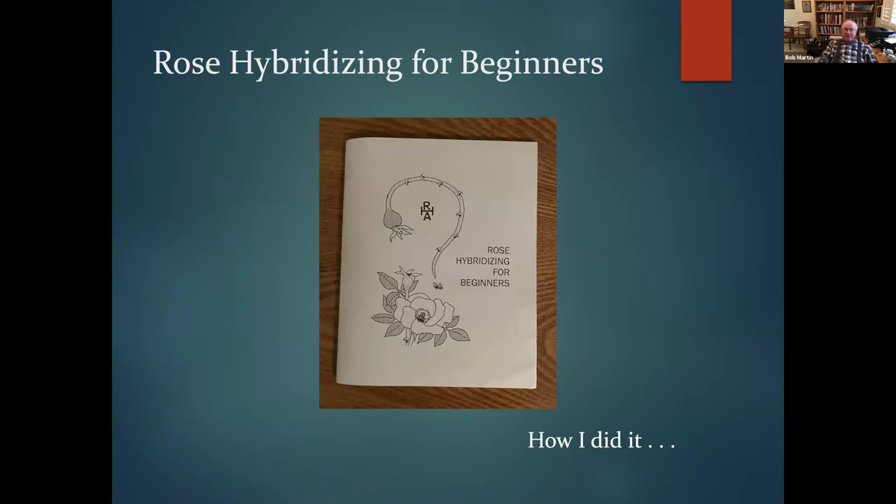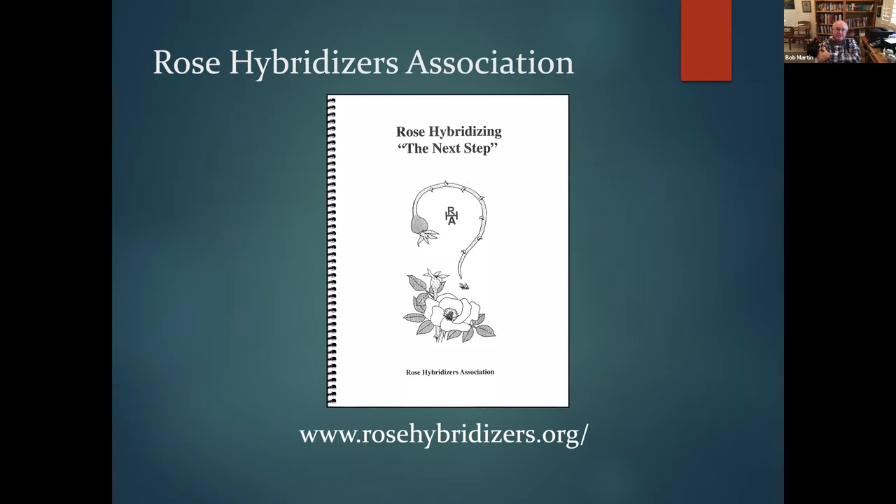Instead of describing just how I did it, I use this book: 'Rose Hybridizing for Beginners,' published by the Rose Hybridizers Association — still for sale at five dollars through rosehybridizers.org. It has everything you need to know to hybridize roses. They also put out a second book called 'Rose Hybridizing: The Next Step,' which goes into more detail including commercialization. Both are well worth getting.